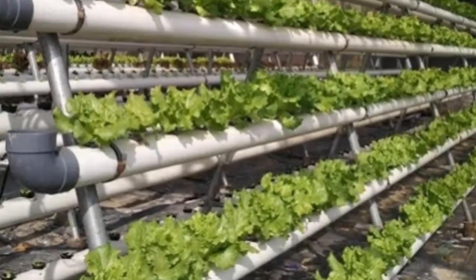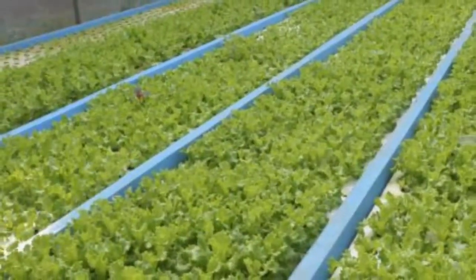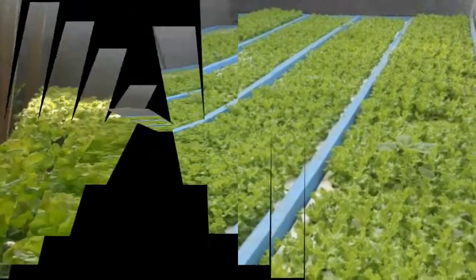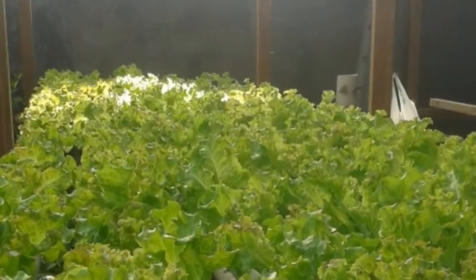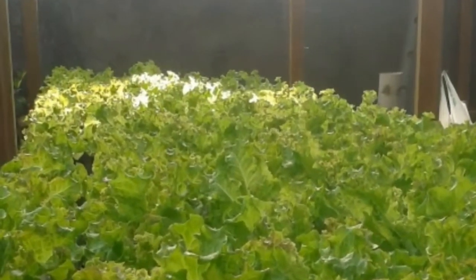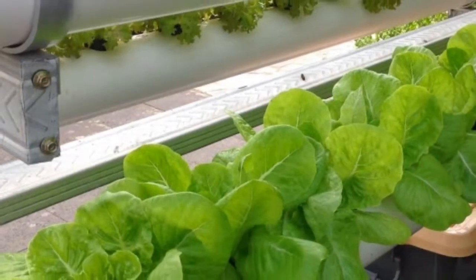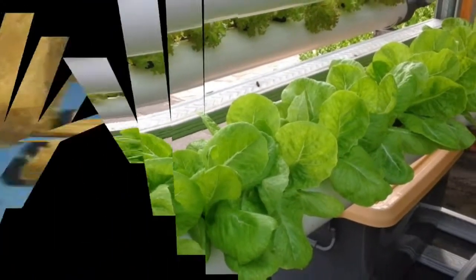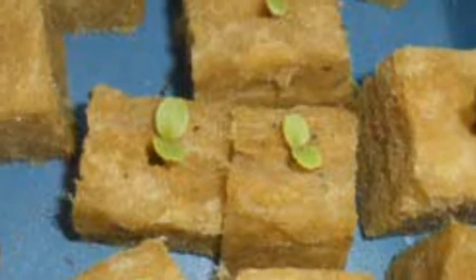Cut the rock wool, then wet it with clean water and place it on the tray. Place the seeding tray in a dark place, or cover the tray with a cloth. Generally after 1-2 days the seeds will begin to grow and can be moved to a place exposed to the sun. Perform watering of the rock wool regularly, twice a day, morning and afternoon.